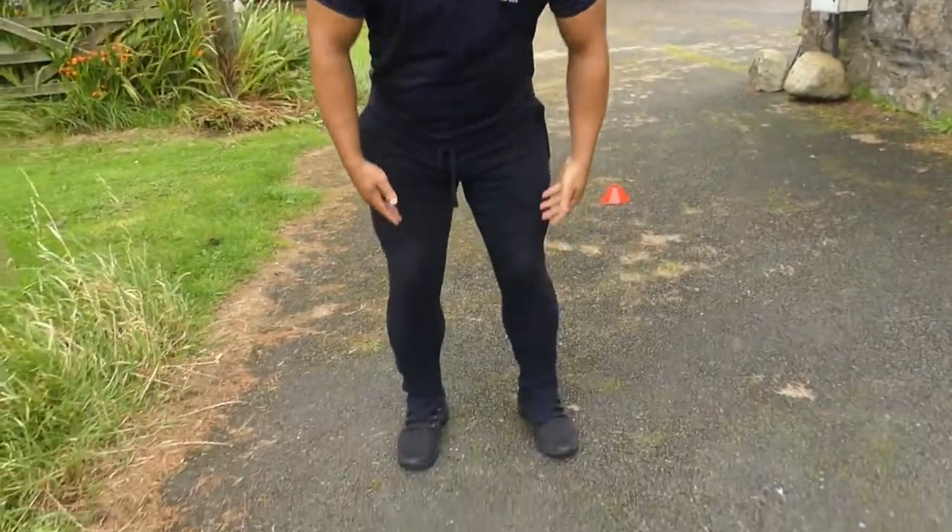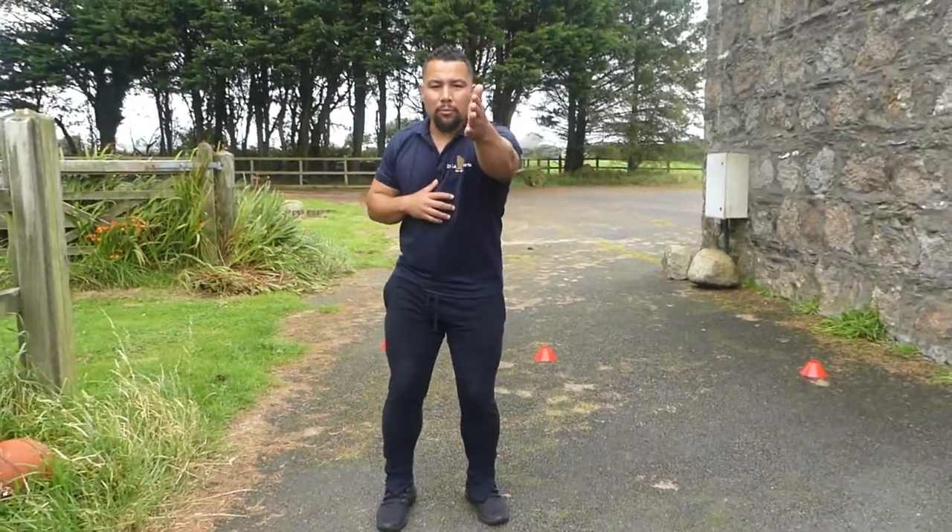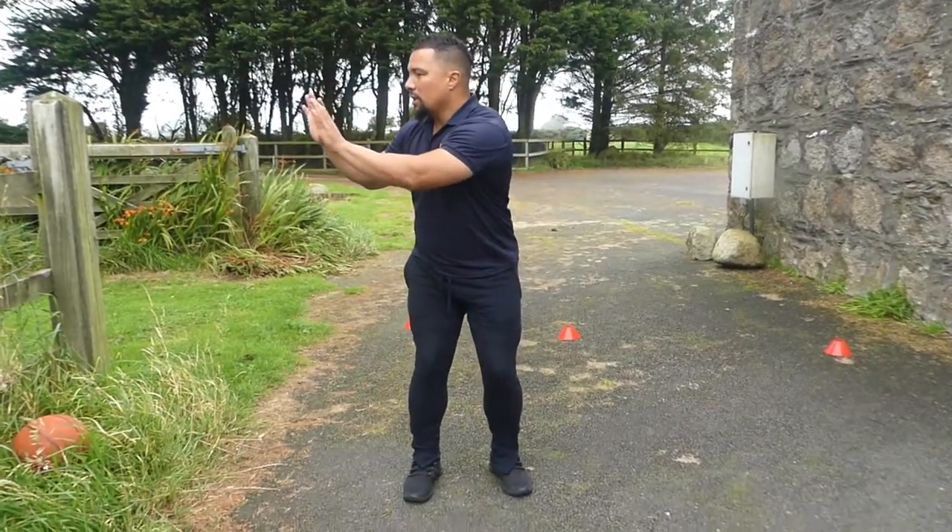Notice my feet are square and in line with my hips and shoulders. My knees are bent like I'm in an athletic stance, like I'm running. So imagine I'm running that way, catching it early — catch and then look.